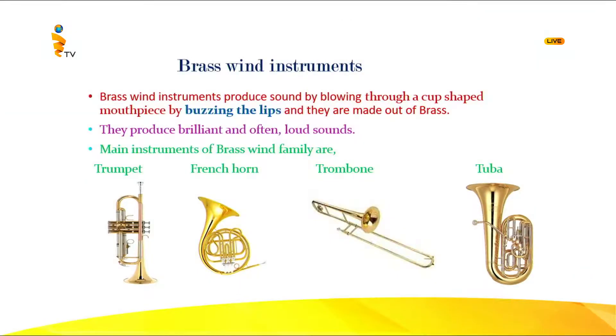The main brass instruments in the orchestra are the trumpet in the left corner, then the French horn — the circular one — the trombone, the long one, and the tuba. You should see a difference in the trombone: it does not have valves. All the other three instruments have valves.